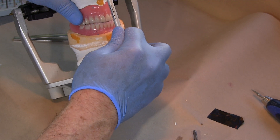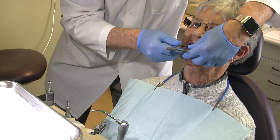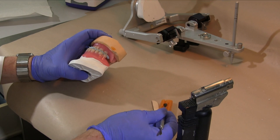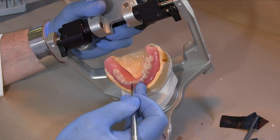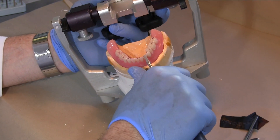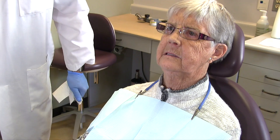Clinical remount of complete dentures. While some clinicians avoid clinical remounts because they believe making intraoral adjustments is faster, this video will demonstrate an expeditious remount technique that should actually reduce the amount of overall clinical chair time needed to eliminate denture complaints related to occlusal errors.